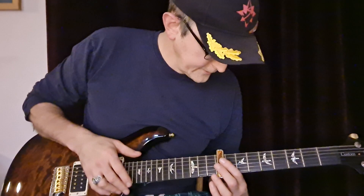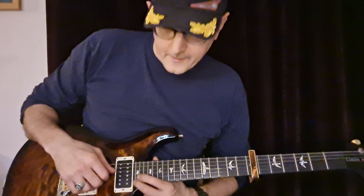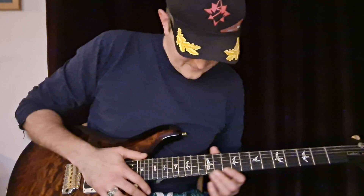Now I just played it there with the capo on the 7th fret, and I still need every note. I've got 24 frets on this guitar and I still need that note. So I thought I would show you how to play it with no capo, so that everyone can have a go at it — even on an acoustic guitar you should be able to reach the high notes.